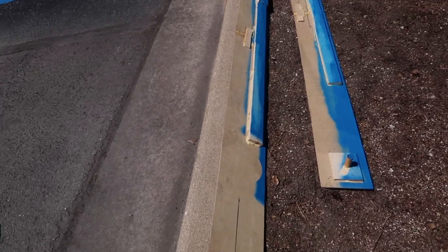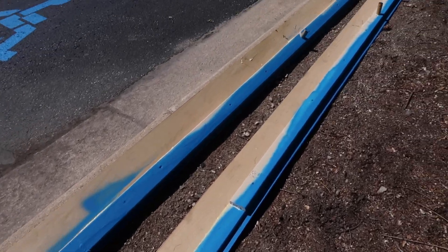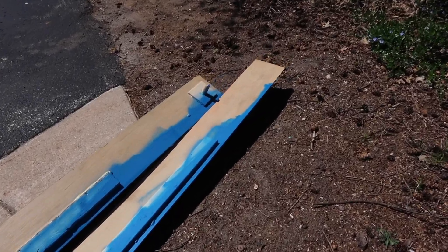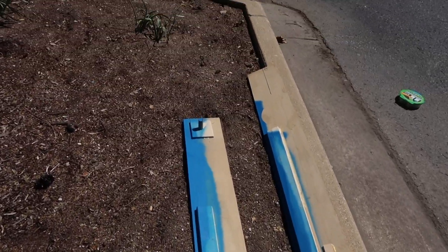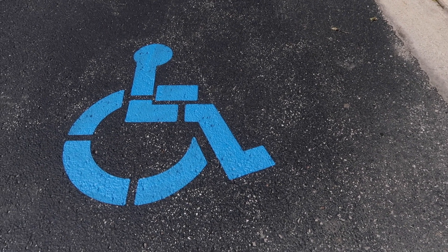The edge guides are off to the side drying. I didn't notice them scuffing the parking lot when I set them down, and it looks like I'll be able to use them over and over. I'm going to keep them in the storage shed up high in the rafters, so in a few years if I need them again they're ready to go.